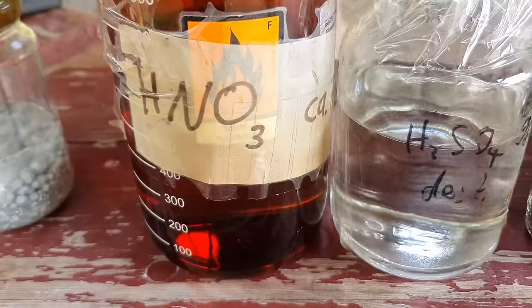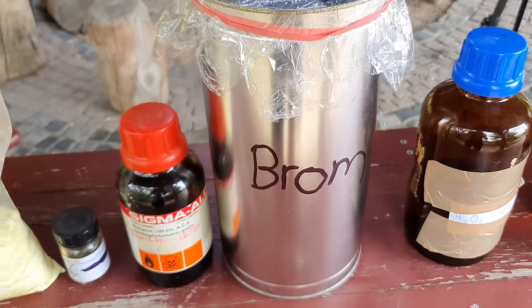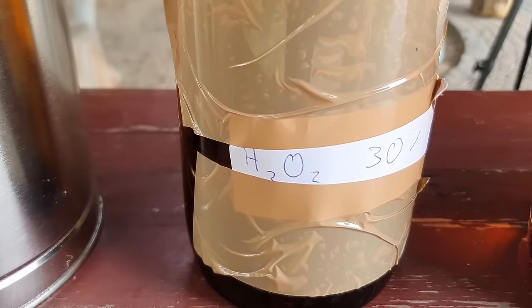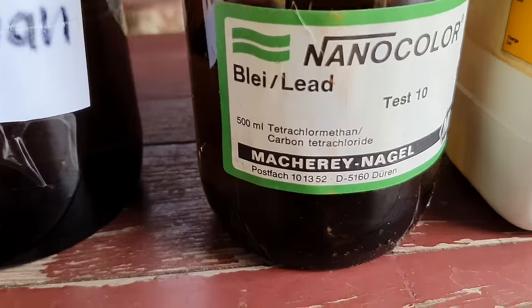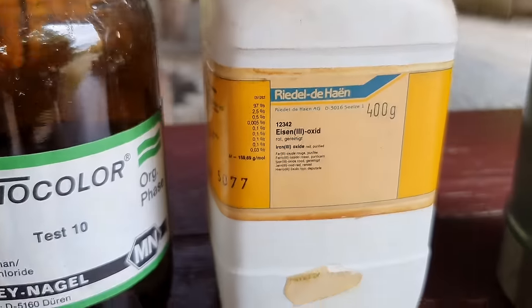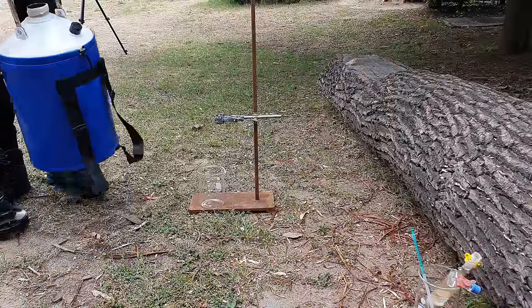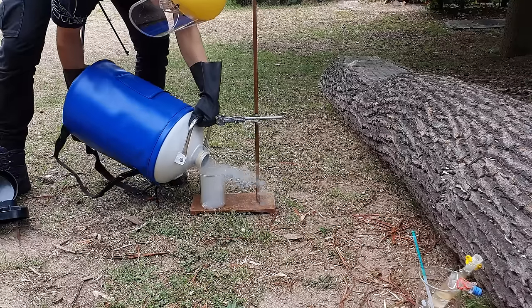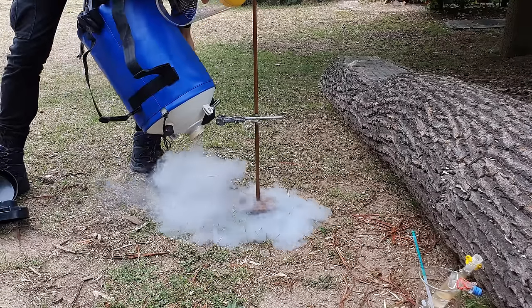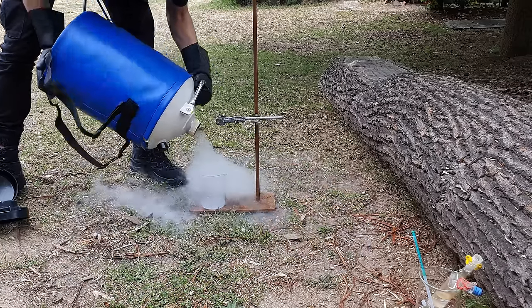To get started with our investigation of the cesium metal we originally planned to mix a whole bunch of different substances with it. However, mixing these substances well and not getting hurt at the same time turned out to be a lot more difficult and time consuming than expected. That is why in this video we are going to focus on the reaction of cesium metal with liquid oxygen and water and compare the two. Especially liquid oxygen and cesium has never been done before on YouTube, and it turns out to be really interesting.